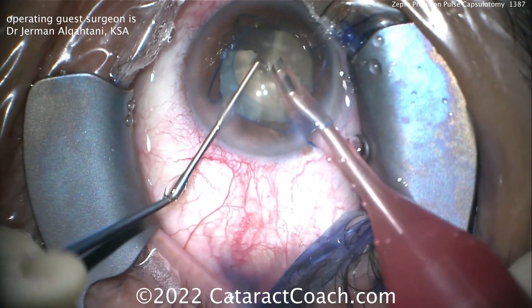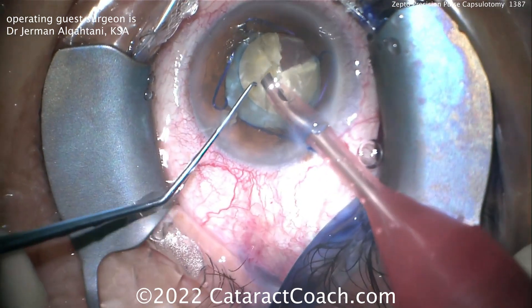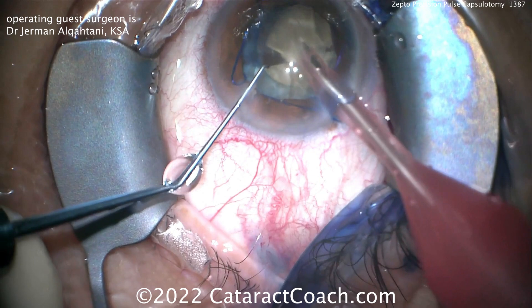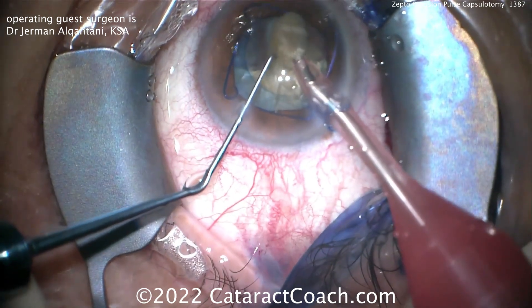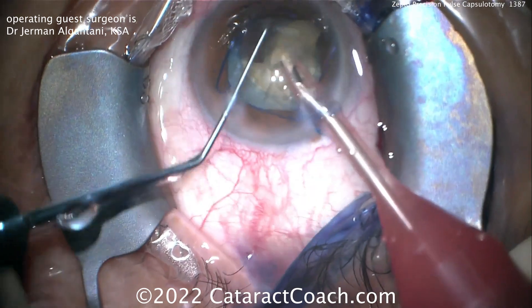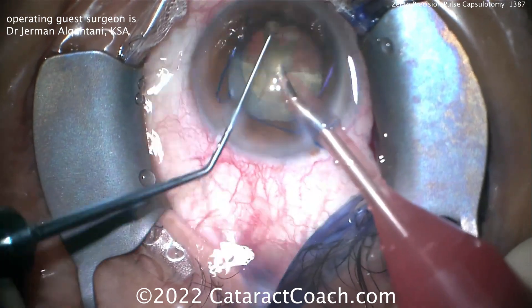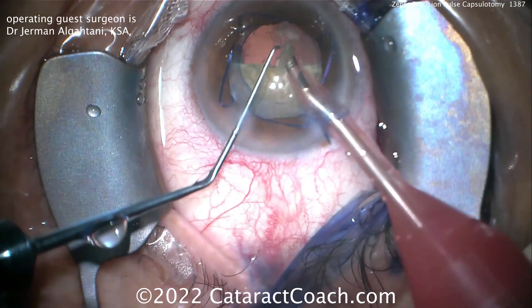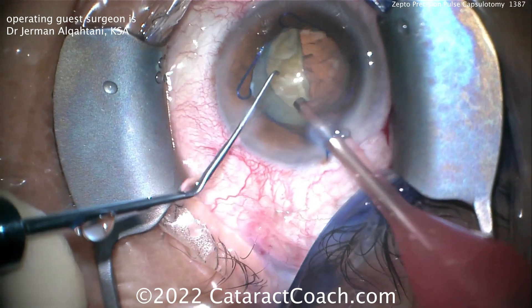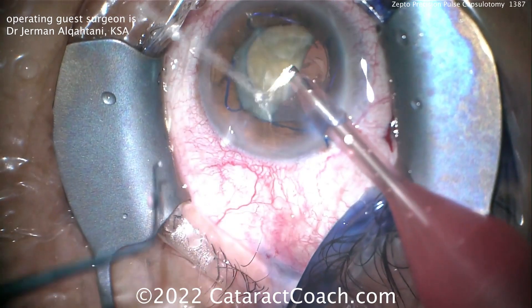The phaco probe can be used to remove these chopped segments, and they come out pretty easily. Horizontal chop is definitely an easy technique to learn for most surgeons — not that difficult. It does require you to place the chopper under the anterior capsular rim to get around to the lens equator. When you get there, you can have a solid purchase on the nucleus with the phaco probe and the chopper does the work. Now half the nucleus has been removed, and the second half remains. You can rotate it again, or just buzz into it and bring pieces up to the iris plane for further chopping.